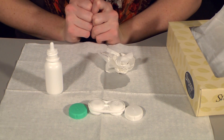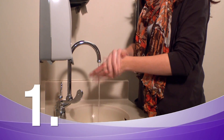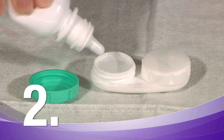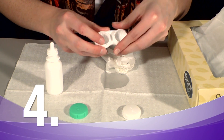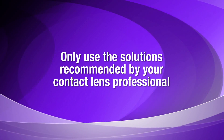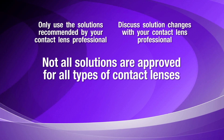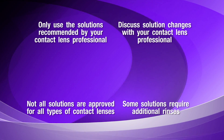Taking proper care of your scleral lenses is easy. Always wash and dry your hands prior to handling your contact lenses, and always use fresh solution in the case — never top off or reuse solution. To avoid contaminating the bottle, be careful not to touch the tip of the bottle with the solution in the case. Your case can harbor bacteria, so rinse it daily and allow it to air dry between uses. Only use solutions recommended by your contact lens professional; if you want to change solutions, discuss it with them first, as not all solutions are approved for all types of contact lenses. Some solutions require additional rinses after the disinfection process, so carefully follow all care instructions.